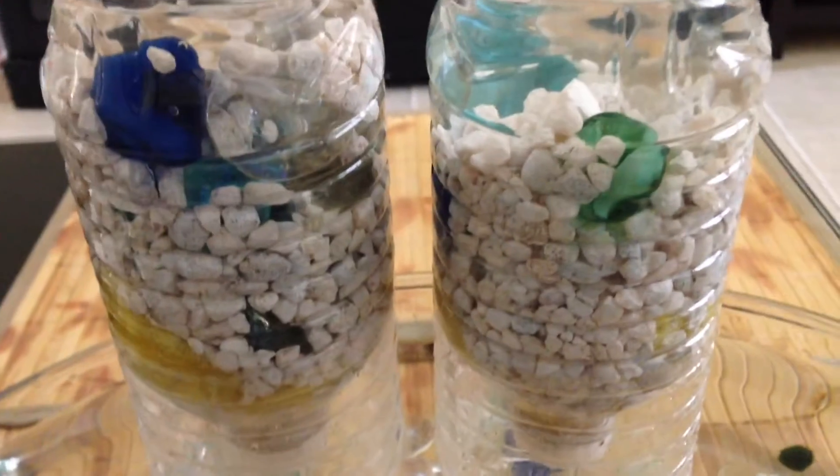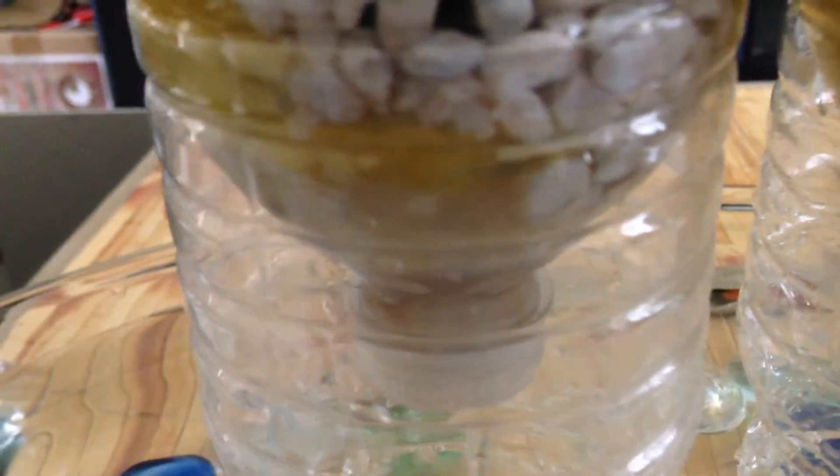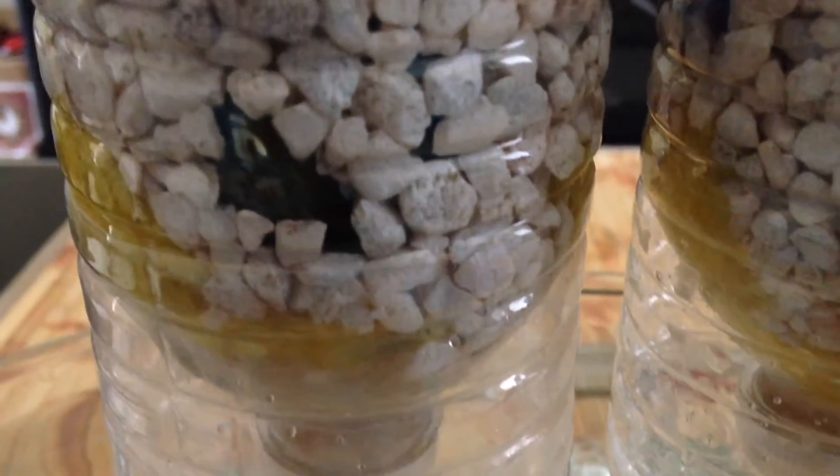I just use the bottles and put some holes on the bottom for the material. The filter I use: cotton ball, some polyester film, the yellow one is the sponge, and some gravels on the top. The water actually came out pretty good, it's really clear.